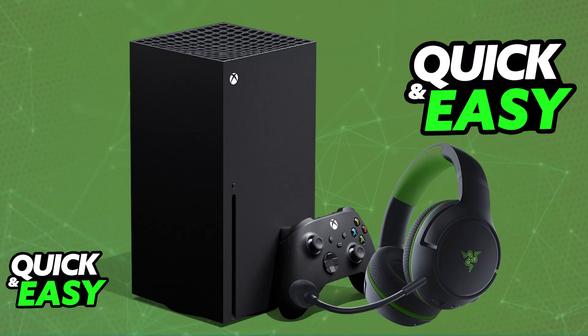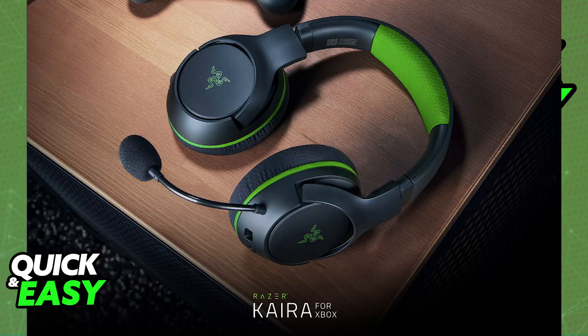There are two models of Razer Kaira's: the one designed for PlayStation, and the other model for Xbox consoles specifically. Make sure that you have the one designed for Xbox, otherwise it isn't going to work.